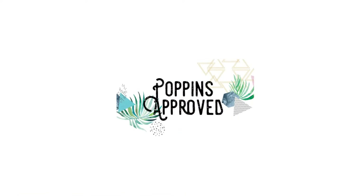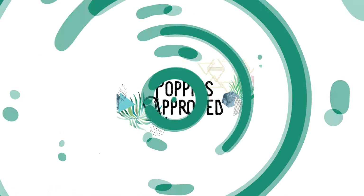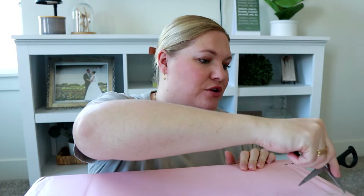Let's do an unboxing from the spring collection from Poppy and Peonies. Poppy and Peonies just came out with the cutest colors in some of their bags and some new styles. I am excited to open this up and see what this collection is all about.